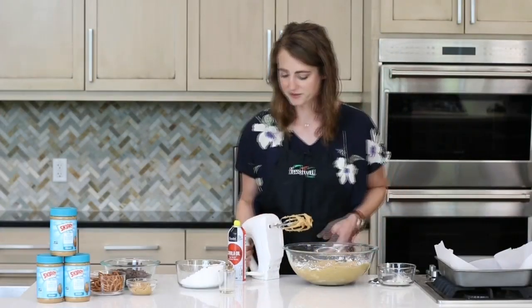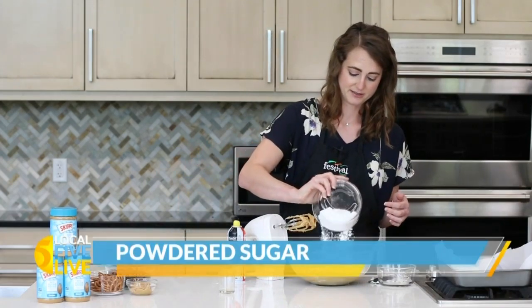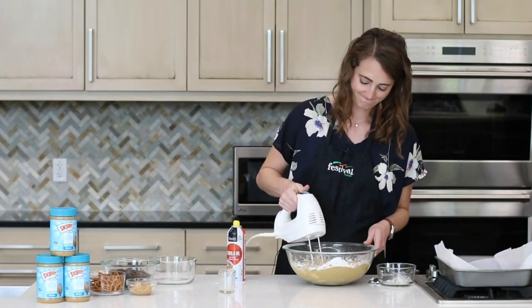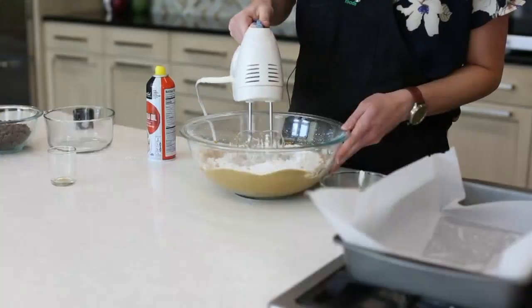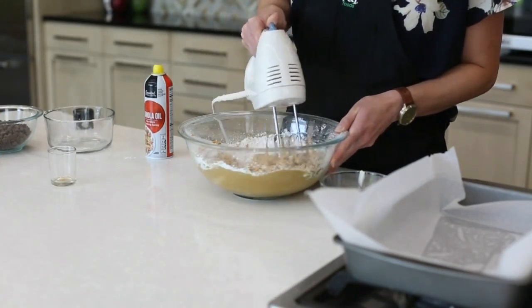That's looking great, nice and smooth. So I'm going to add the rest of our powdered sugar and mix that together.